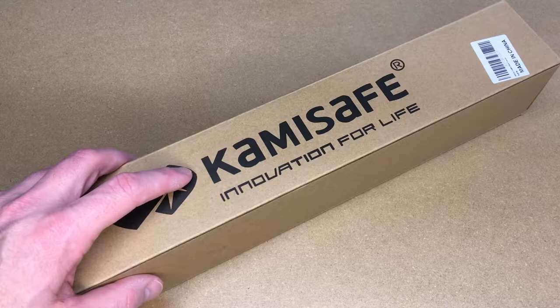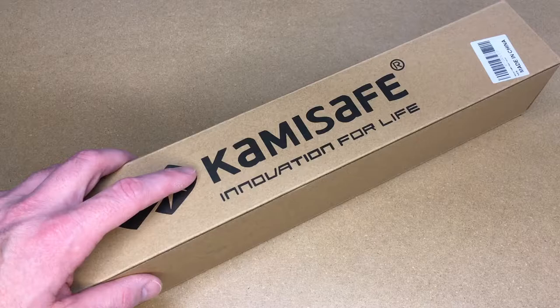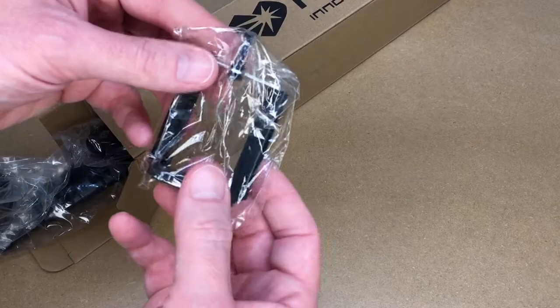Welcome. In this video I'm going to be taking a look at this KamiSafe 62 inch selfie tripod. This was provided to me by the distributor but they're not compensating me for this video and they're not reviewing it before I post it. If you find this video helpful I'll put a link in the description, and if you use that link it helps me out a little bit and doesn't cost anything extra.